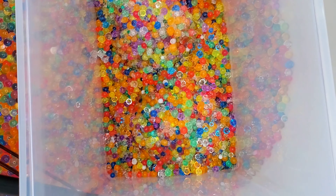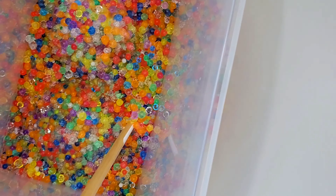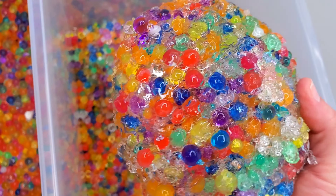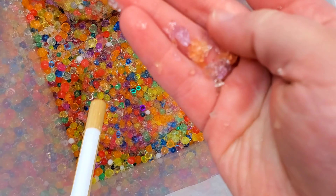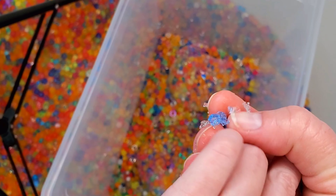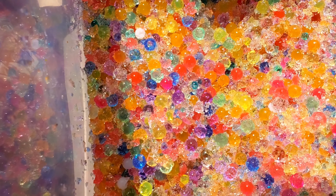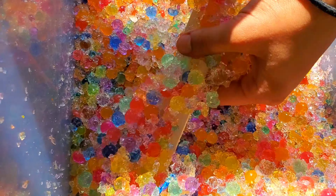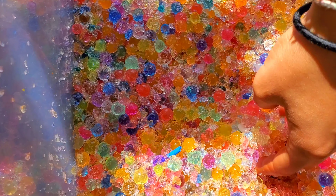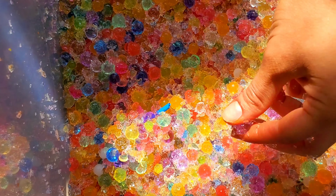Whoa, oh my gosh I almost slipped. Alright, our frozen Orbeez are in there. So we're gonna do a time-lapse so you can see them melt. Alright so here's what's left of the frozen Orbeez — we have to crush them with a stick. They're still pretty frozen. You can see it had a lot of crushed Orbeez in there. So it looks like the Orbeez, once they're frozen, they totally just fall apart. We wanted to show you what the Orbeez look like after they thawed out. Now you can see a lot of them were completely just demolished, ripped apart. Some of the Orbeez did retain their shape, but some of them as soon as you touch them they fall apart. Freezing them definitely damaged them.